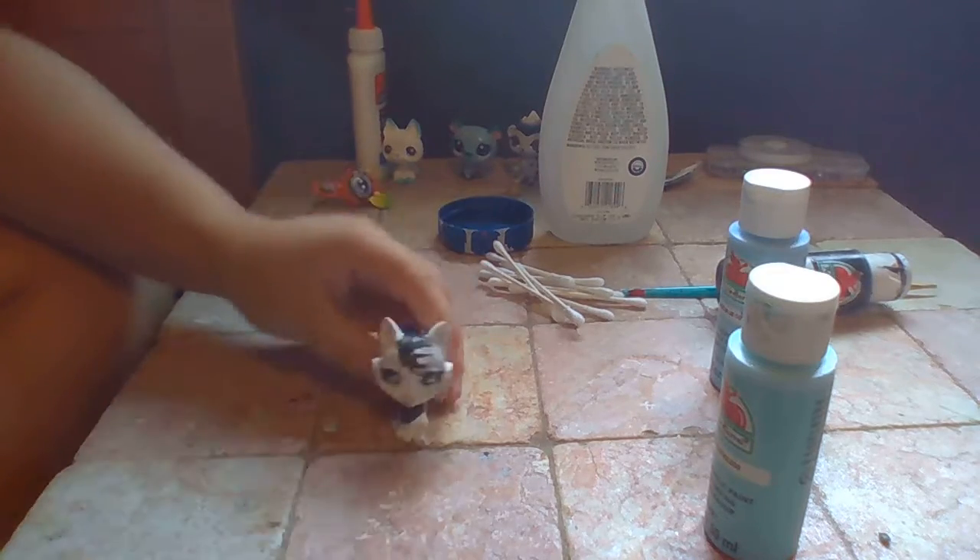This is Death the Kid. This is actually the Men's Cut.